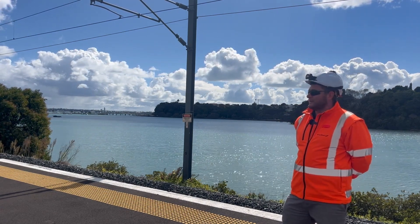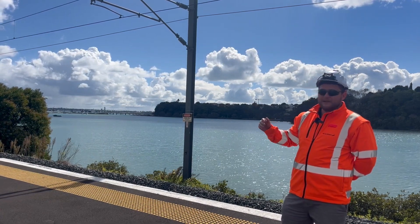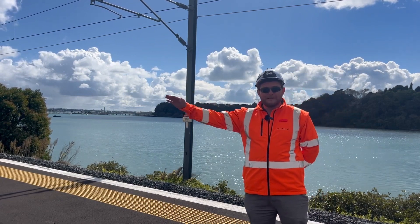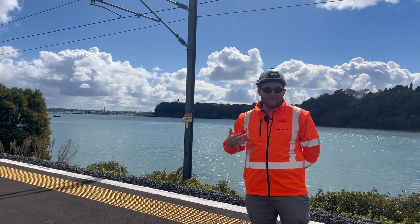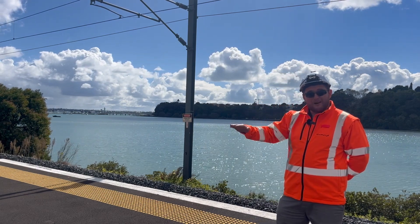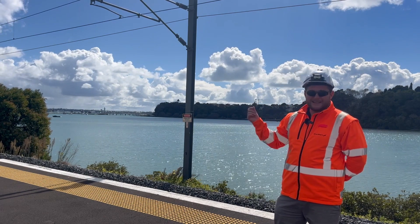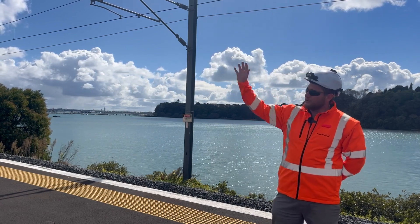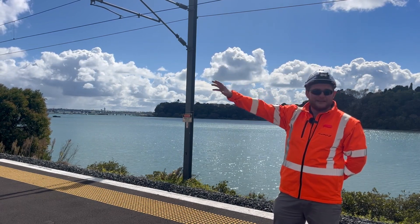Now, what you'll notice is that when the tide's in, the sound bounces really well across the top of the water, which means that the sound can travel further when the tide's in. Obviously it works better when the water is calm. And also, today we've got a breeze blowing in from the sea, blowing towards the residents' houses over here to the left-hand side.